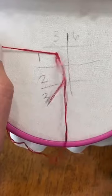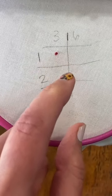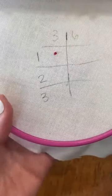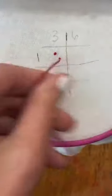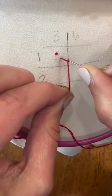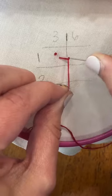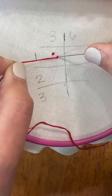Push your needle through. If you go back in the same hole, you're more likely to pull your knot through your fabric — that's why we don't go down in the same hole. So: hold the thread to the left side, wrap around the needle one time, go down right next to where you came up, pull the knot to the bottom, then push your needle through.